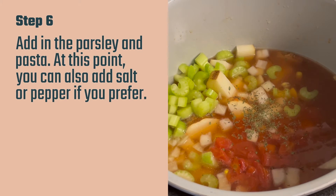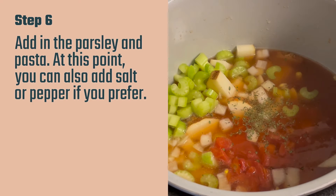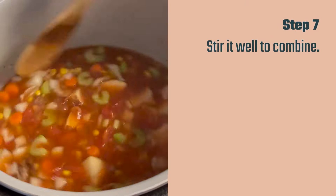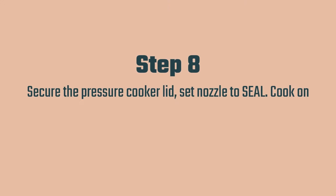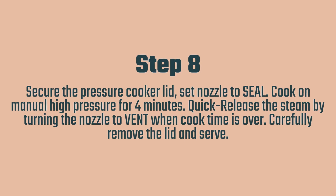You can add extra salt and pepper here if you prefer, or you can add it to taste when you're done cooking. I don't add any extra — I feel like there's enough in the beef broth, but it's totally up to you. Go ahead and stir this all together, then we're going to use the additional lid that comes with the Ninja Foodi — the pressure cooker lid. Secure it, set the nozzle to seal, and cook on high manual pressure for four minutes. Immediately when the timer goes off, quick release by moving the nozzle to vent and let all the steam come out, then carefully remove the lid, stir it up, and it will be ready to serve.